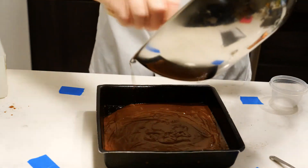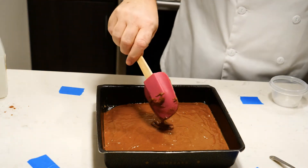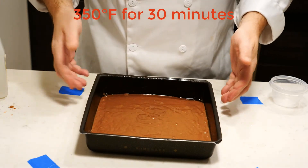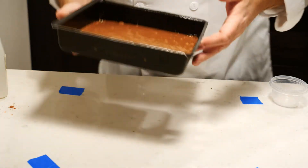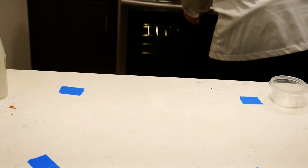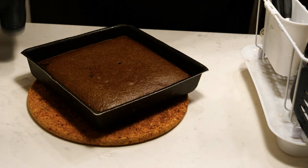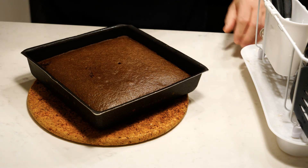There we go — into the greased 8x8 pan, pop it in the oven at 350 degrees for 30 minutes and you have delicious wacky cake for dessert. Enjoy the rest of the educational video. And there it is — a thing of beauty. The tough part is waiting until it cools down enough that you can cut it up and eat it. Anyways, that's it — enjoy!